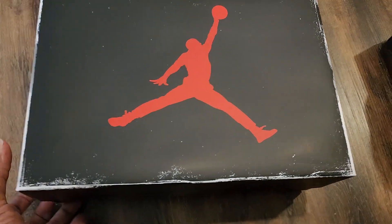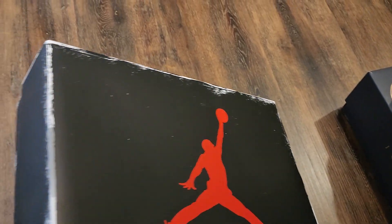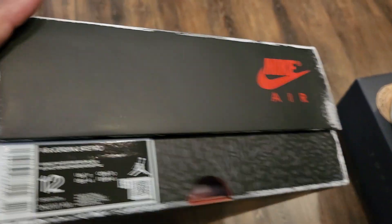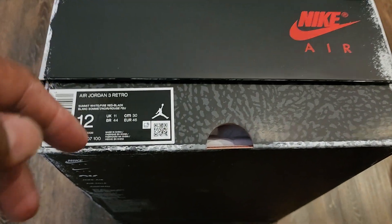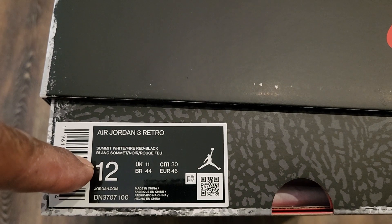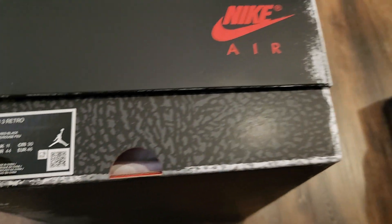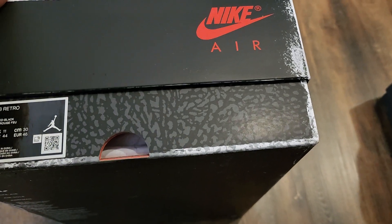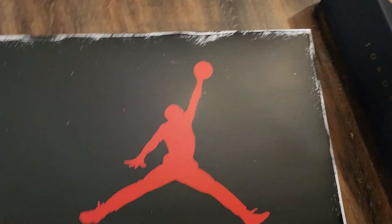As you can see, you have the Jumpman Jordan logo on the box, and everybody's familiar with this box. The Reimagine Threes — my box did come good, which you're not wearing the box, but it did come out good, unlike some pairs I got that I'm going to do a review on. As you can see right here, you got the Air Jordan Retro 3 Summit White, Fire Red, Black, size 12 — my size. If you want to ask the sizing question: if you have wide feet go up half a size; if you have narrow feet stay true to size.